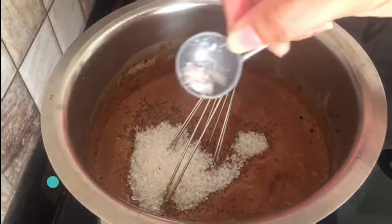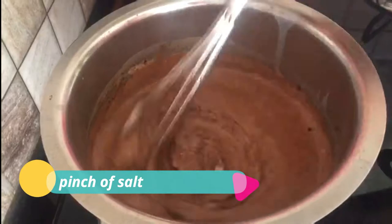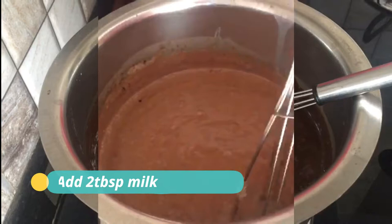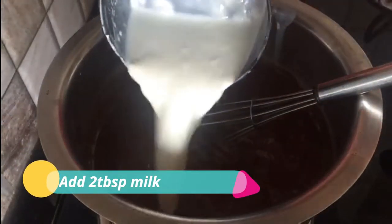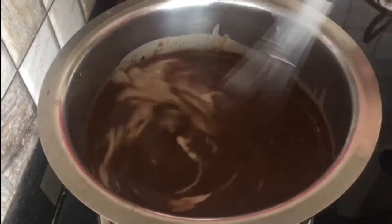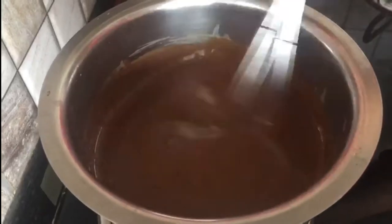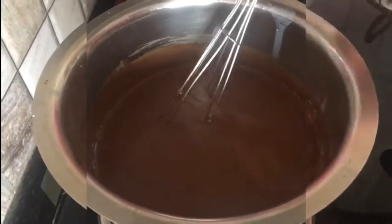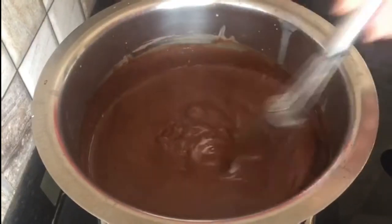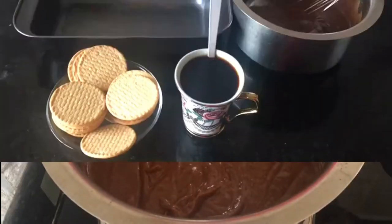Mix it well, then add two tablespoons of milk and mix everything well. The ganache is ready.